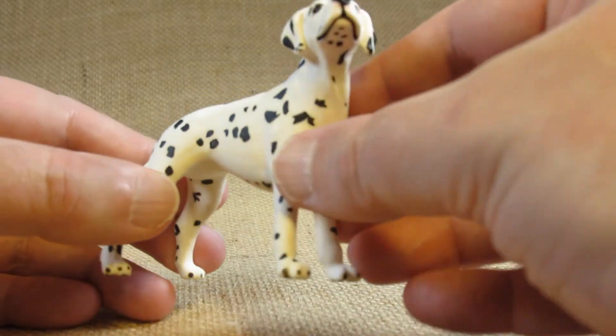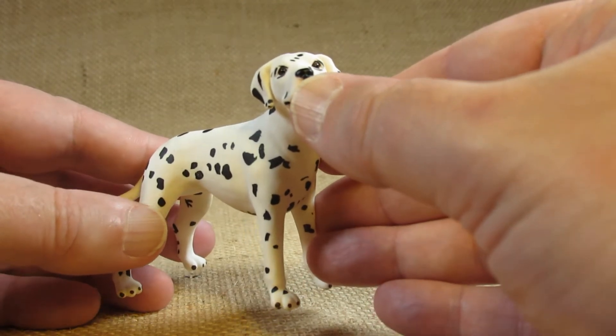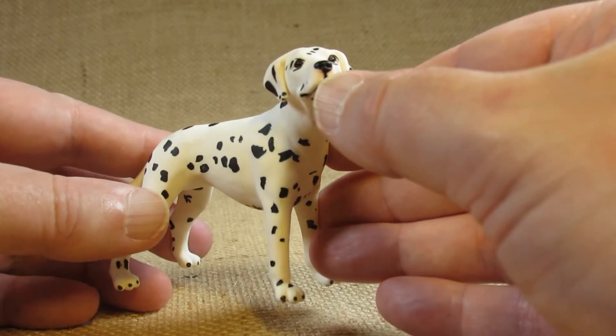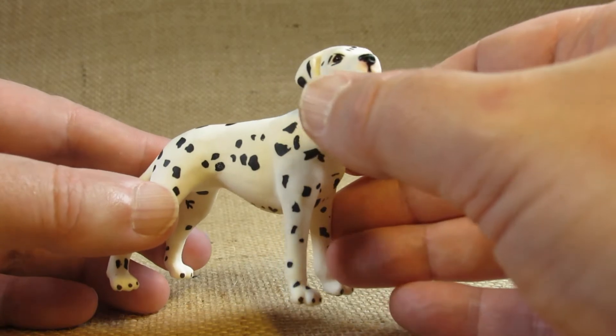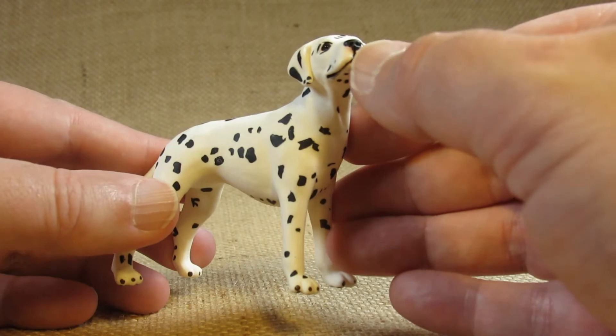The eyes and the nose are a bit shiny — they reflect the light — so there's a bit of glossy paint there to indicate the moisture of the eyes and the nose.